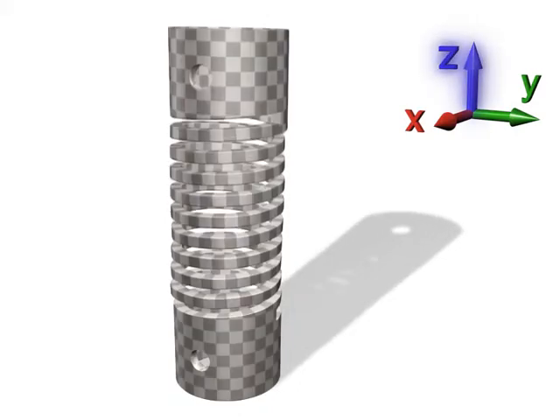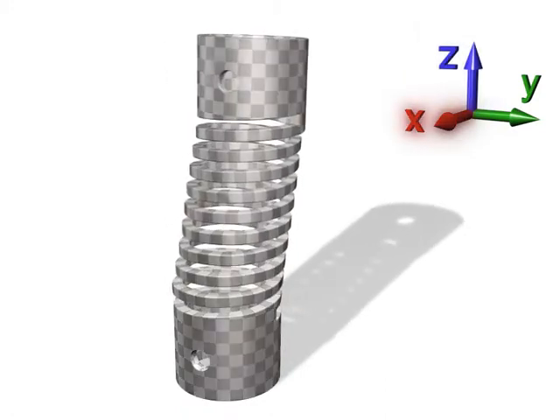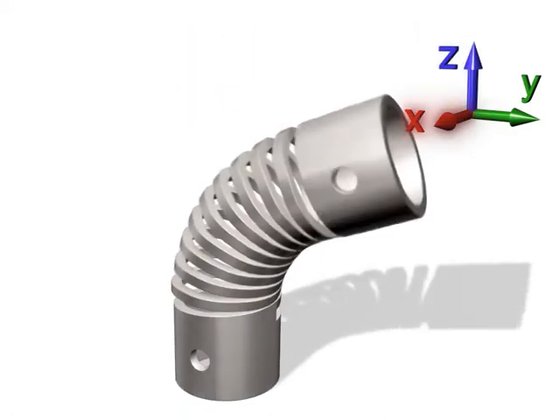These formats include compression springs, extension springs, torsion springs, lateral translation springs, and lateral bending springs.